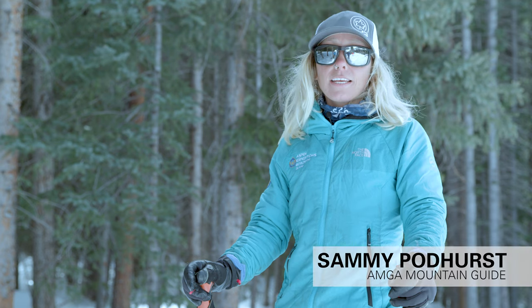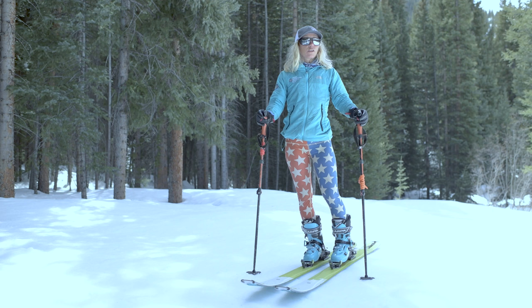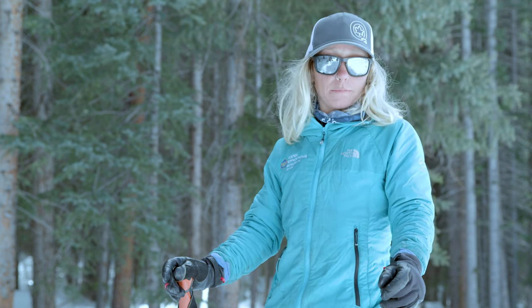Hi, I'm Sammy and here's your G3U tech tip for steep skinning. When you're on that skin track and it gets really steep and slippery, there's one way to keep your body in the right position. There are several different methods you can use, but I have patented one that I think works quite well — it's called the butt squeeze method.